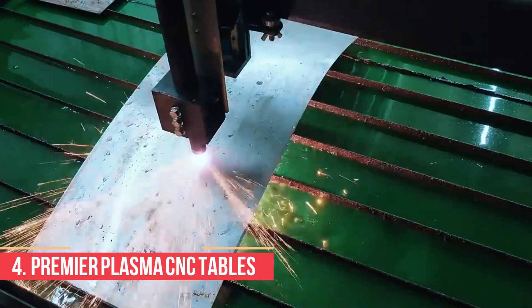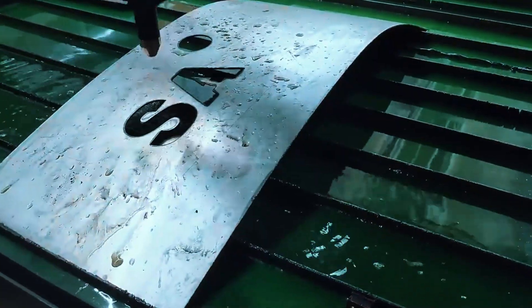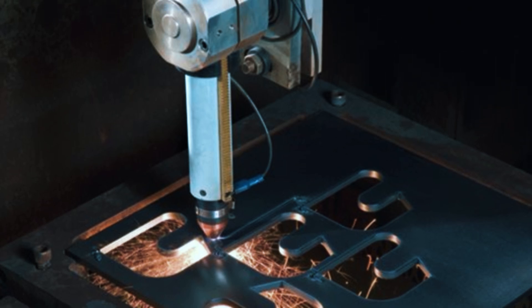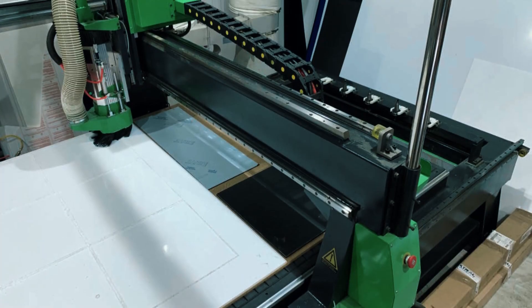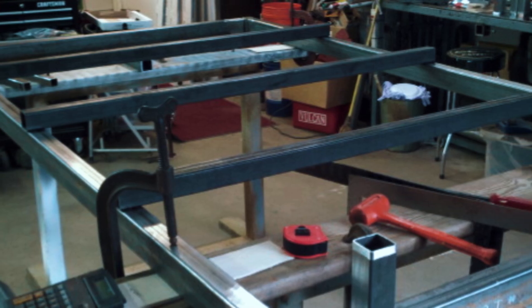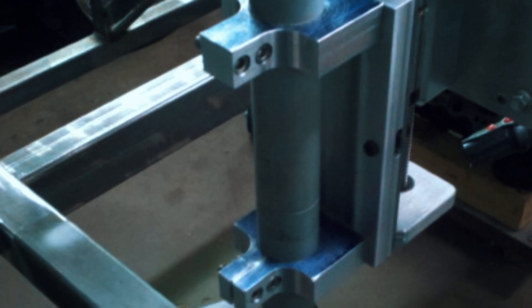Number 4: Premier Plasma CNC Tables, REG and FT Series. Premier Plasma is a veteran-owned company based in the U.S., and they've made a name for offering solid, reliable plasma tables that don't try to upsell unnecessary features. Their two main offerings are the REG Series, which is more budget-conscious, and the FT Series, which is geared toward users who want a more complete setup with fewer upgrades required. What sets both models apart is their modular design — you can choose from different table sizes depending on your shop space and workload. Both come with an integrated water pan system to manage sparks, fumes, and cooling. THC (Torch Height Control) is available but not included by default on the REG model. These tables are compatible with a wide range of plasma cutters, including Hypertherm and Primeweld units, making it easier to integrate into your existing shop setup.